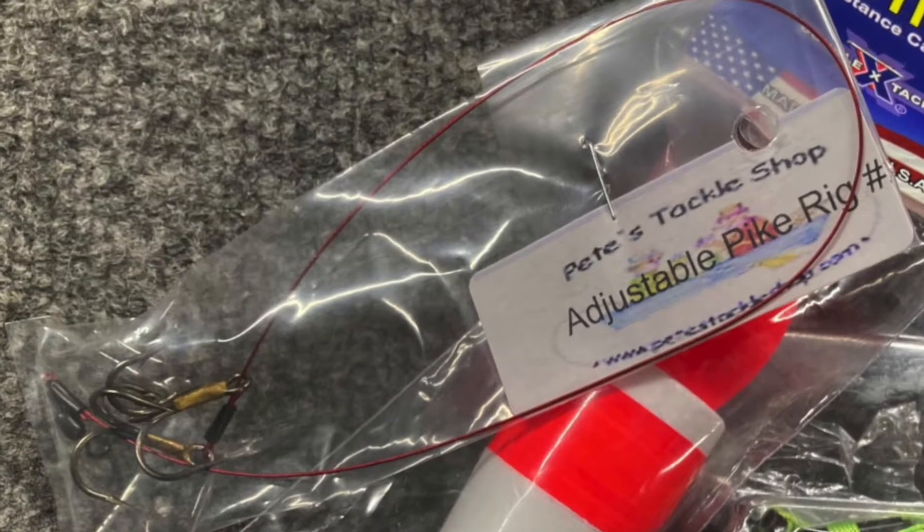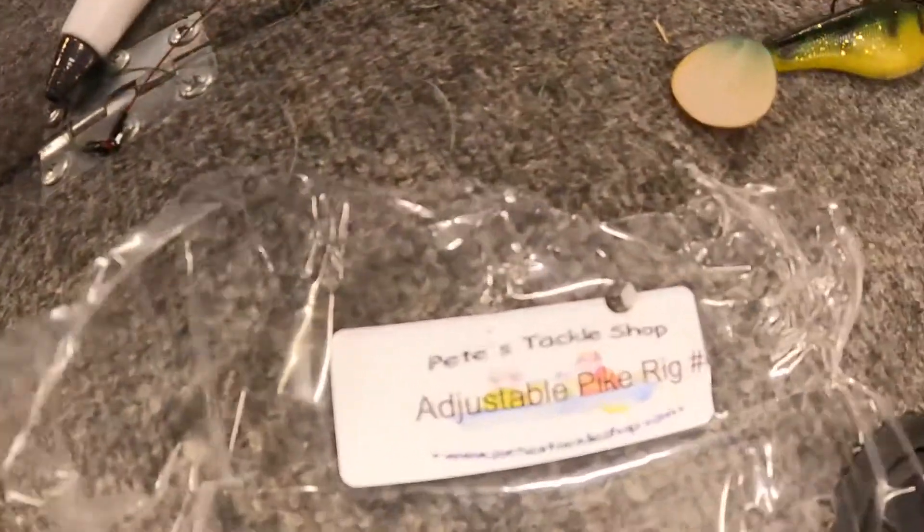That's it for the pike rig video. That is the adjustable pike rig — very versatile, awesome pre-rigged pike rig. You really can't go wrong. Pete makes fantastic pike rigs, and this adjustable rig is darn good. I really like this setup. You can check out Pete's stuff at PetesTackleShop.com. As with every video, I will leave all links down below to find all the products we are using — please make sure to check those out and hit those Amazon links. If you buy through those links it helps support our channel, helps us grow and get content out more often and better content as well.